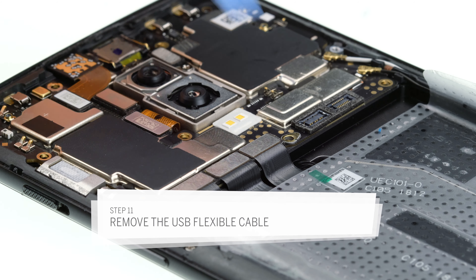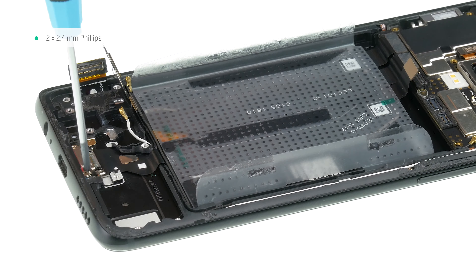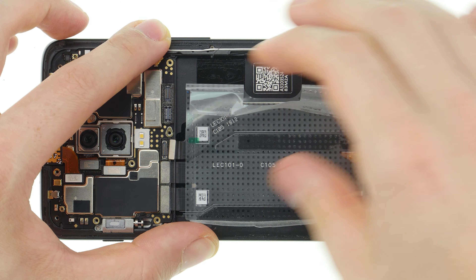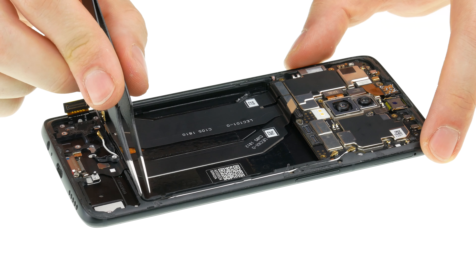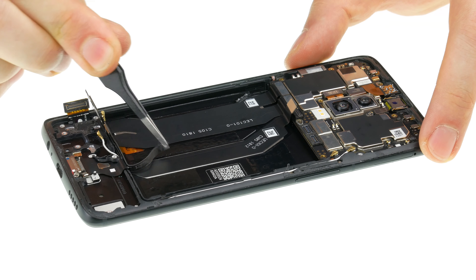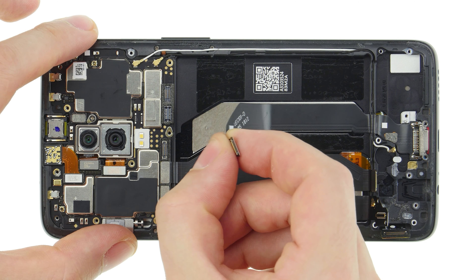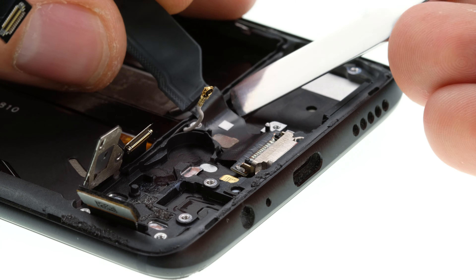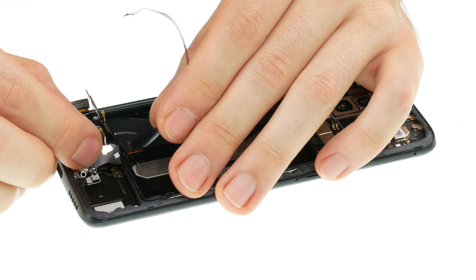To remove the USB flex cable, first disconnect the connector on the main board. Then remove the two screws from the USB connector. The screws are slightly shorter than the others, so don't swap them. Then remove the adhesive film that is attached above the flex cables. Remove the rubber strip that attaches the flex cables to the edge of the battery compartment. Now you can carefully loosen the flex cable by gradually pulling it out of the case. If the cable is firmly glued, you can use some hot air to loosen the glue. Slide the jack out of the opening of the frame and remove the USB flex cable completely.